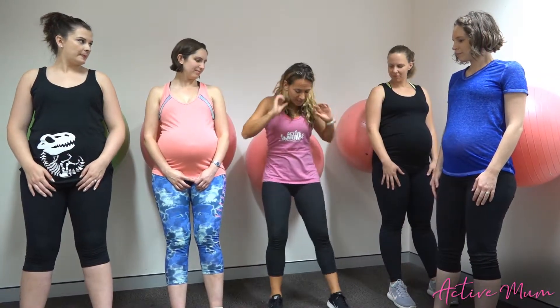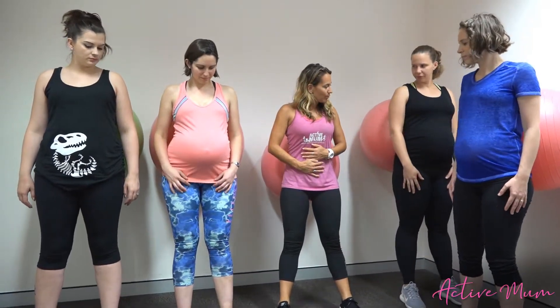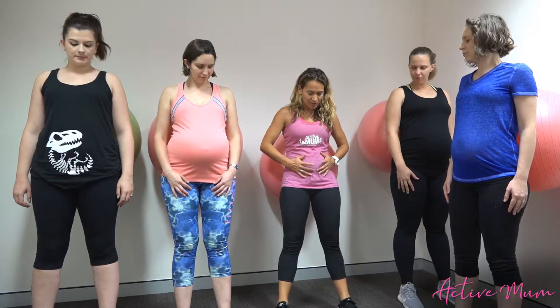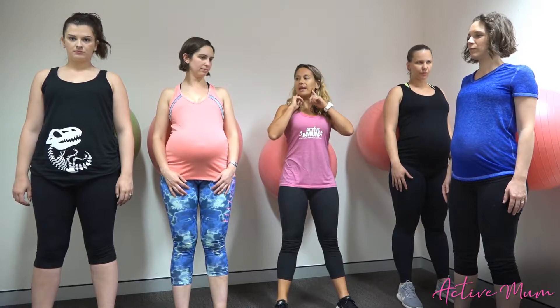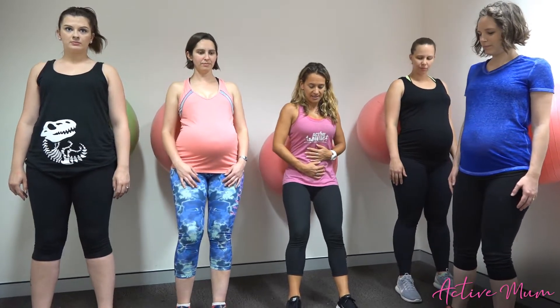Alright girls, the best thing to do — we want to stand up nice and tall first of all. I want you to think about drawing your belly toward your wall, so trying not to let your belly bulge out — gently draw it in toward the back of your wall. Keep your shoulders down and back and your head lifted. Tummy gently drawing in, and we're going to walk our feet out slightly.